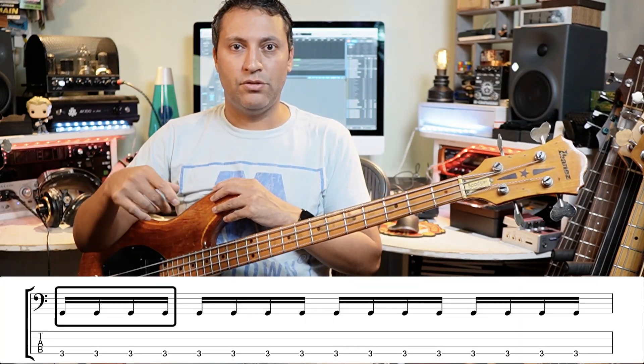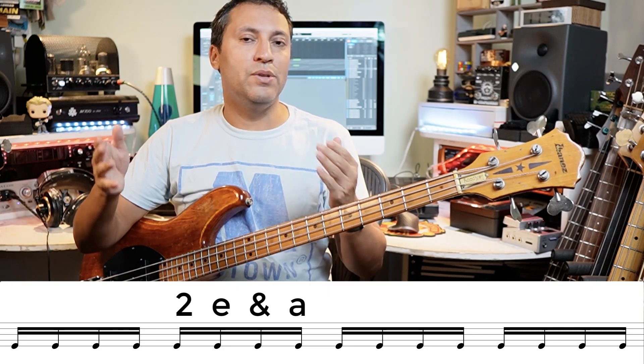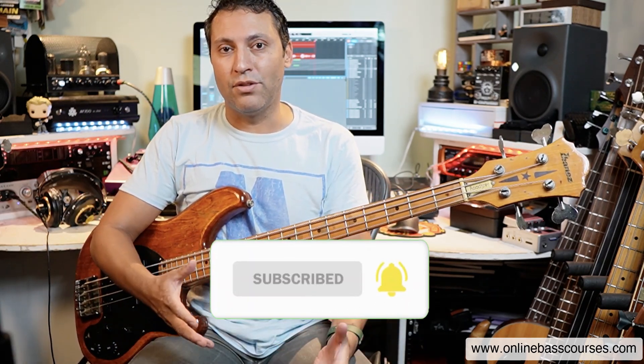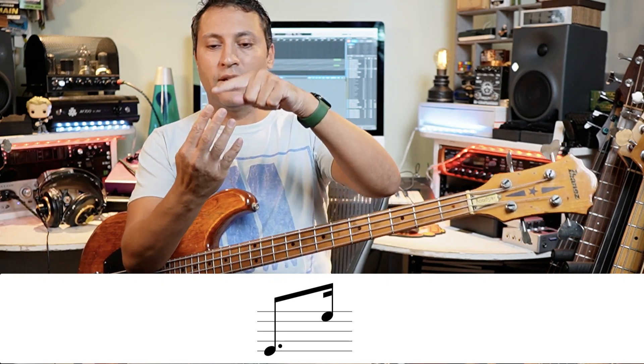You're counting: one, two, three, four, tapping your foot. In my head it's going like 'digger digger digger digger.' Some people count 'one-e-and-a, two-e-and-a, three-e-and-a, four-e-and-a' — a lot of music schools teach that way. I just have four subdivisions going in my head. Being aware of that lets you feel and read the rhythms. The dotted eighth is worth three sixteenths, and the last sixteenth is the fourth one.